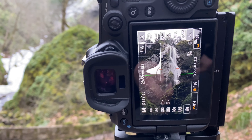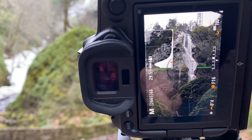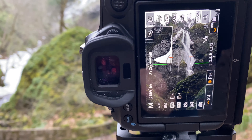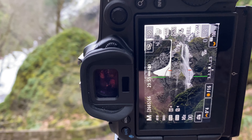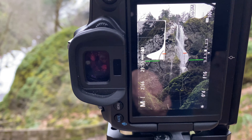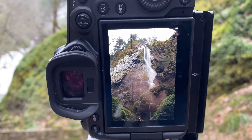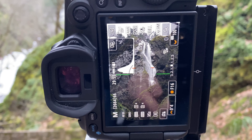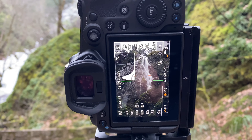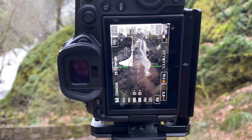We'll take a couple of shots here. Let's check our focus — we're set. And there we go. If this shot worked out I'll bring you back and you'll see that photo right here.